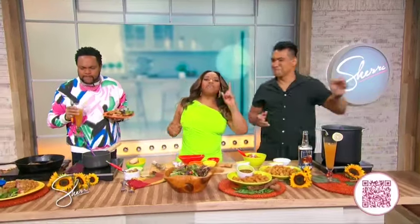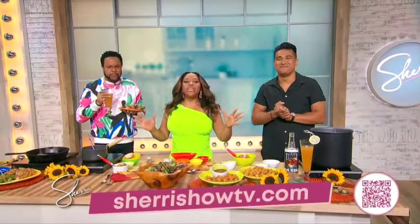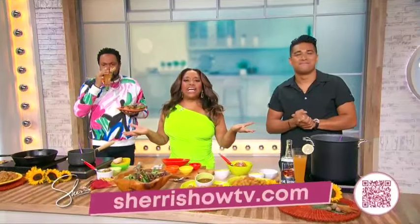Chef Andino, I wanna thank you so much for being here. For more info on these recipes and Jordan's restaurants, go to sherryshowtv.com.